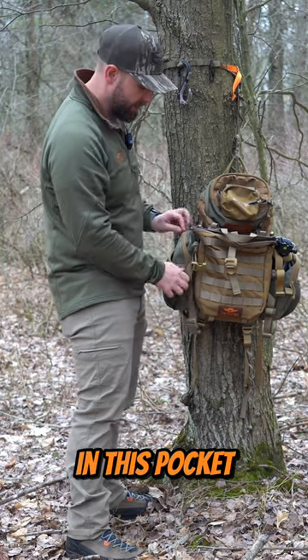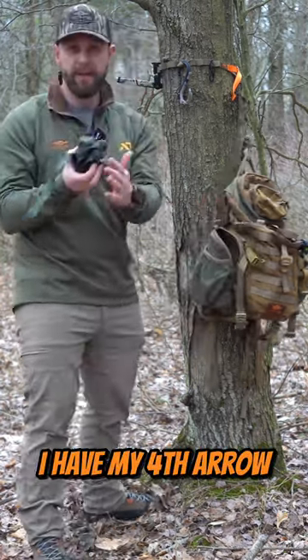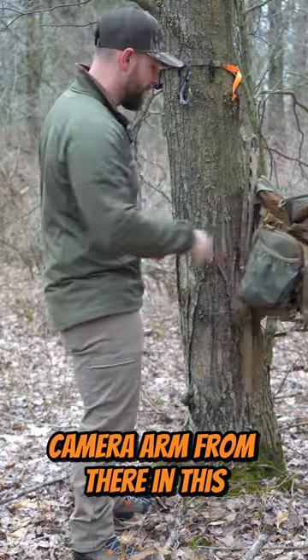If I'm filming, in this pocket I have my Fourth Arrow satellite base. I throw on my camera arm from there.